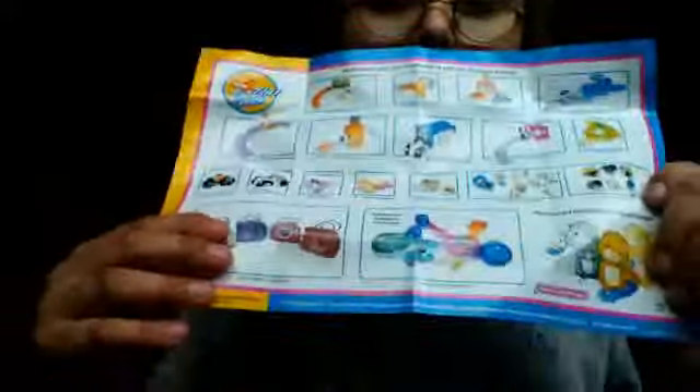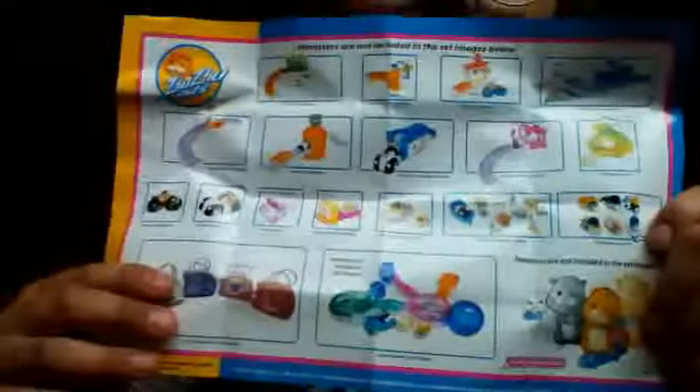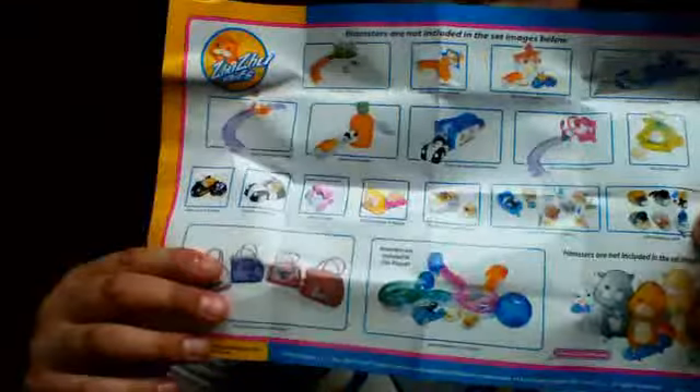Let's see what we got here. Here we have a little manual. Oh, this is cool — it shows some of the accessories. Focus camera? If you guys can read that. It just shows some accessories and stuff, like little houses and stuff you can get for your Zoo-Zoo Pets. But they're not included in the set, as you probably know.